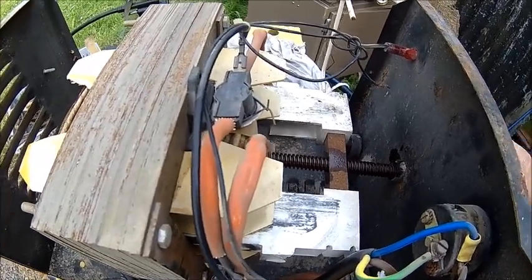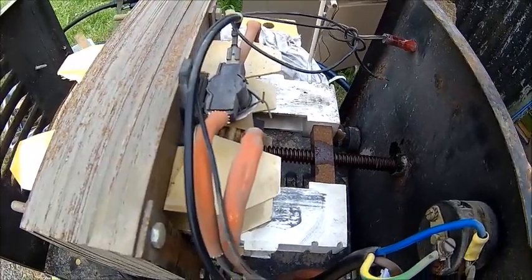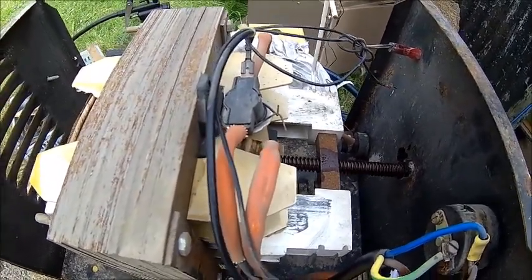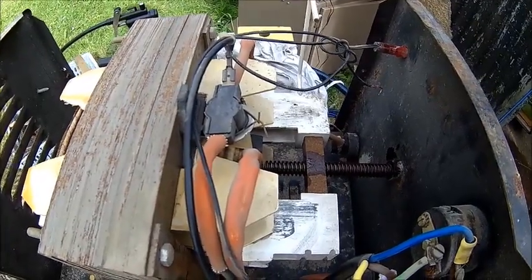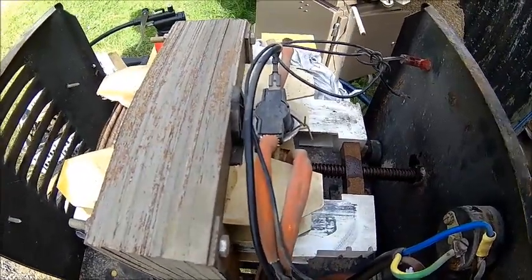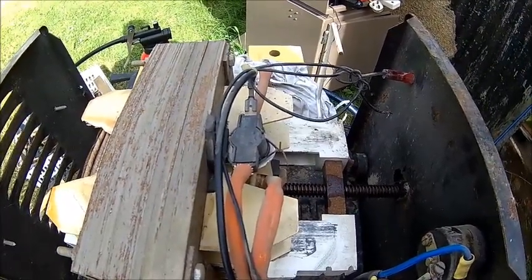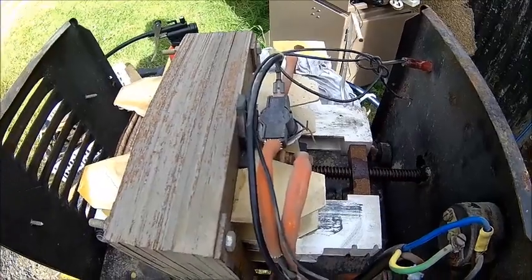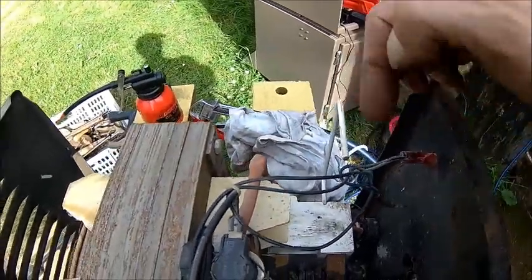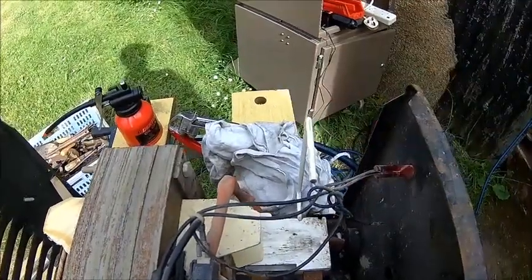The current is adjusted with this spindle here. If you wind it in, the losses go higher, the transformer gets softer, and the voltage drops down much more. If you wind it out, it's the other way around. Just grease it a little bit or put some oil on to make sure it's sliding okay. No secrets in these machines. That little white thing is mounted to the slider and indicates roughly the current you've set.